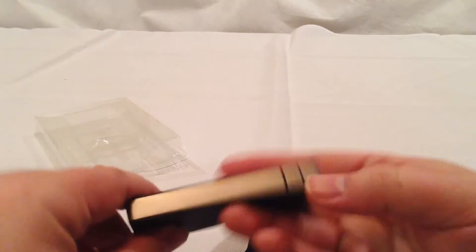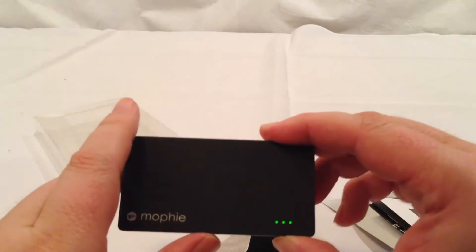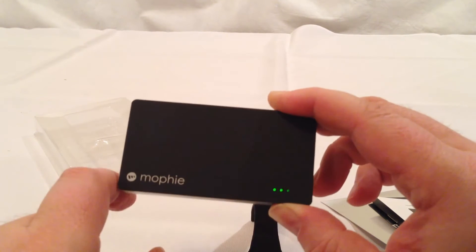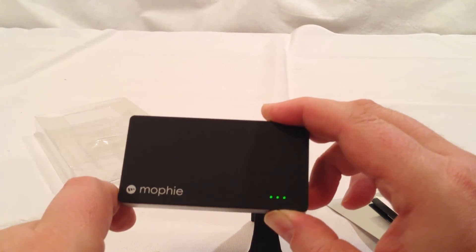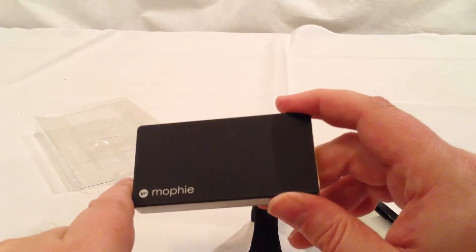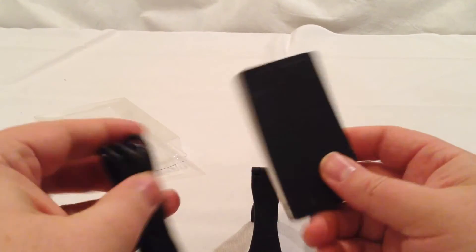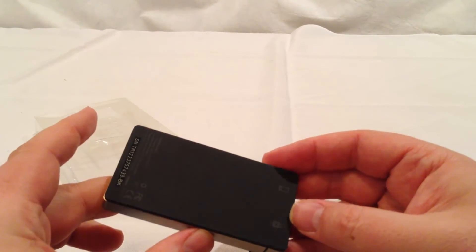Let's see if we have any push button activity. The button's right here, and by pushing on it you can see we've got three indicator lights. Looking at the directions, there would normally be four indicator lights if this was fully charged, so it's down just a little bit from a full charge — three showing, which works out really well. This is probably the lightest power backup that I've seen so far.